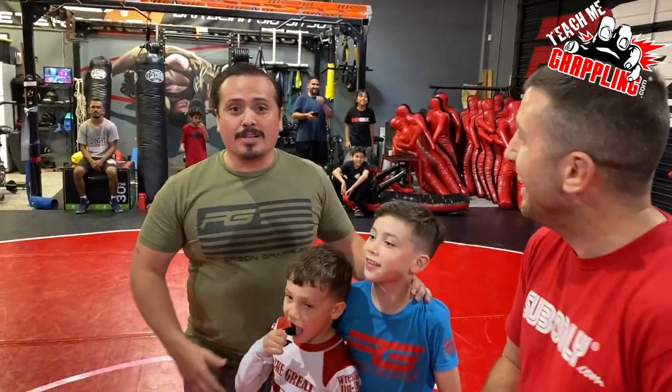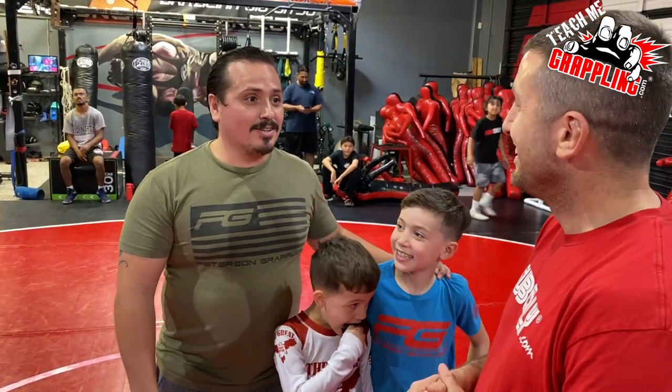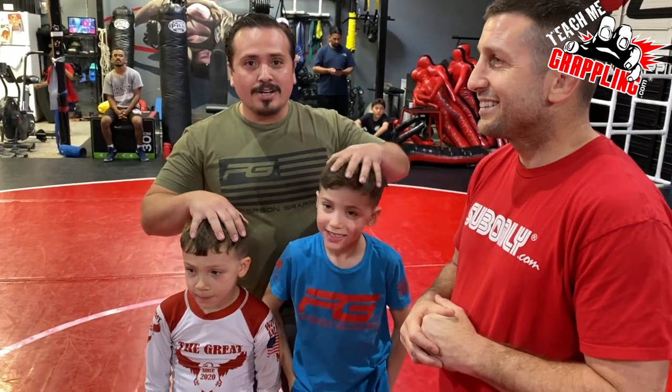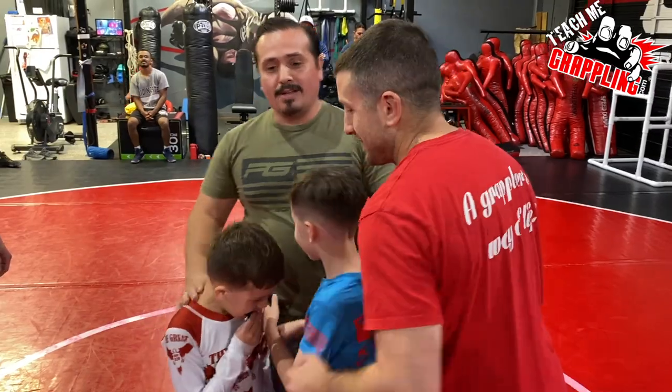Hey guys, I want to say thank you for the love and support from the last two videos. These guys are awesome — there are a lot of dads out there rooting for me. I also want you guys to go follow my boys Sethi and Jimmy; they're starting their own content channel. Please support them — that's why I'm getting beat up today!